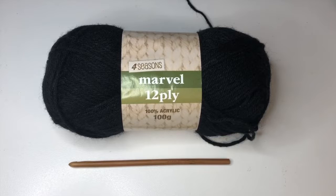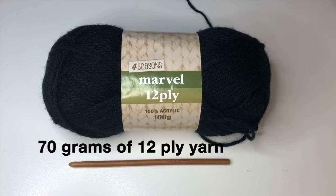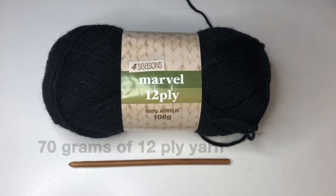If you want to see more videos like this make sure you hit that subscribe button and follow me at my Instagram steftashi underscore handmade. For this project I used 70 grams of 12 ply acrylic yarn, a six millimeter hook and a pair of scissors. As always if you have any questions please leave them below in the comments and I will get back to you.